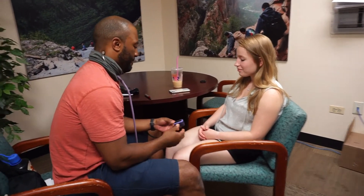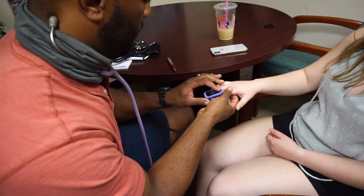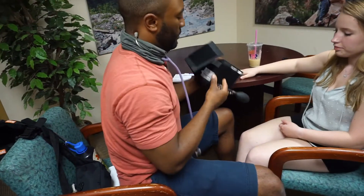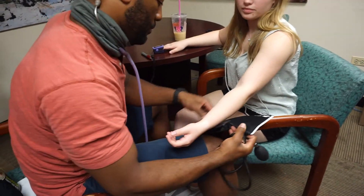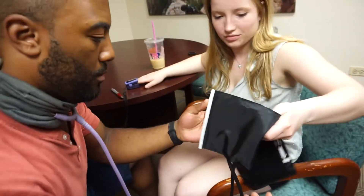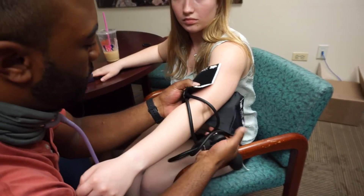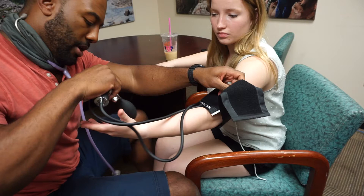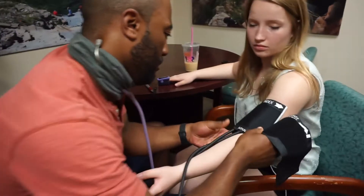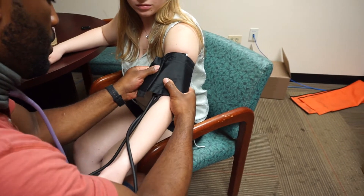We're going to start by applying the pulse ox onto the finger that's not going to be used for blood pressure. While that's being measured, Dee's going to apply the blood pressure cuff. When taking a blood pressure, make sure the cuff goes on top of the arm and that the cuff size is right. We have an adult size right now — if the Velcro doesn't fit properly and looks like it's going to rip off, we'll upgrade to a larger adult size. Place the bottom of the cuff about an inch above where we'll apply the stethoscope.